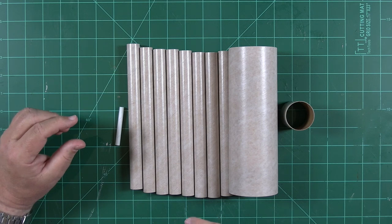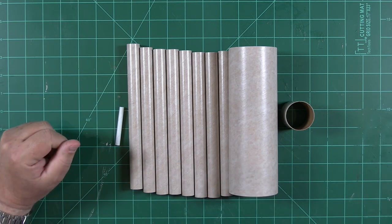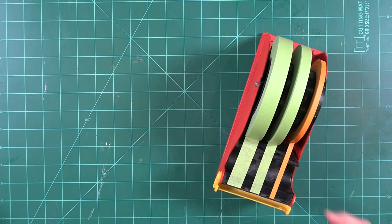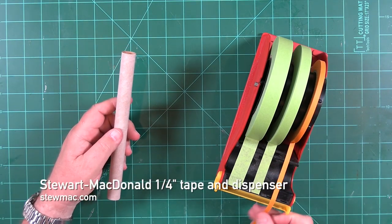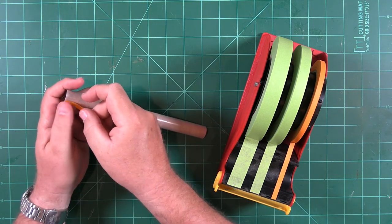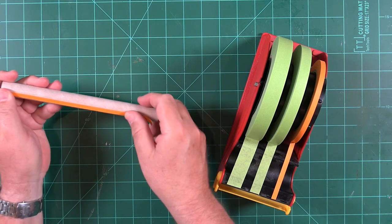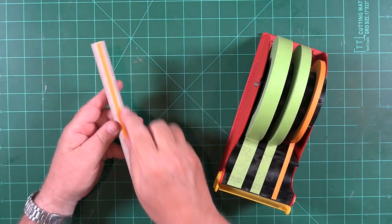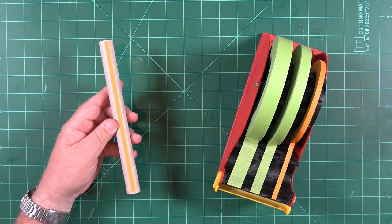We'll let the tubes dry for a few hours, then we'll sand off most of the primer and repeat the process. Your dry time may be shorter or longer depending on the humidity in your area. Before we apply the primer, let's take each of the eight fuel tanks and place a strip of quarter inch wide masking tape along one side of each. This will give us an unpainted area on each tube that we'll use to glue each tank to the inner core tube in a later step.